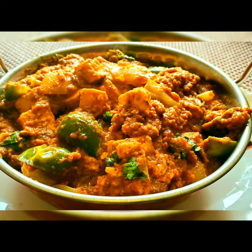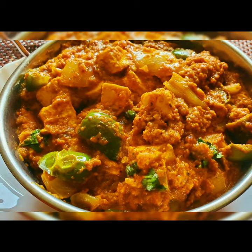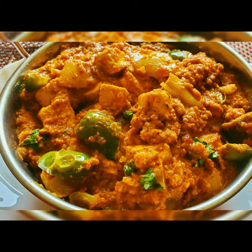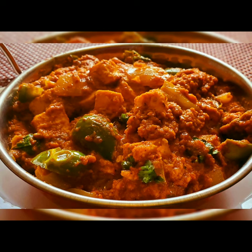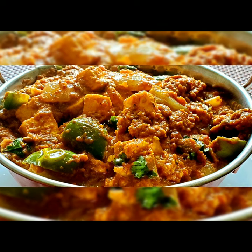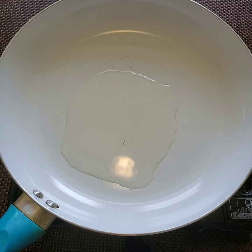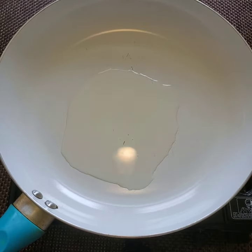Hello everyone, welcome to Sushma's Kitchen. Today I'm going to show you a very tasty paneer masala recipe. This is very tasty and it's good for rotis, parathas, and Indian breads. Hope you will like it, and please don't forget to subscribe to my channel and click on the bell icon for further notifications.